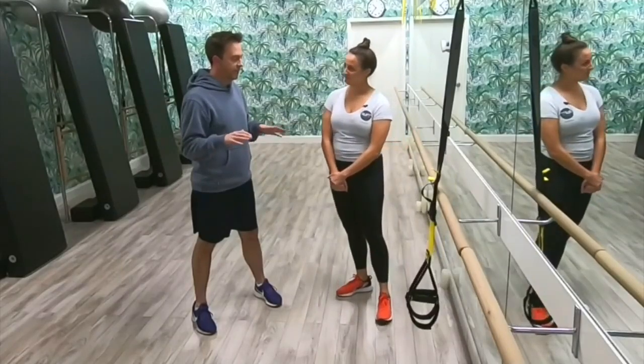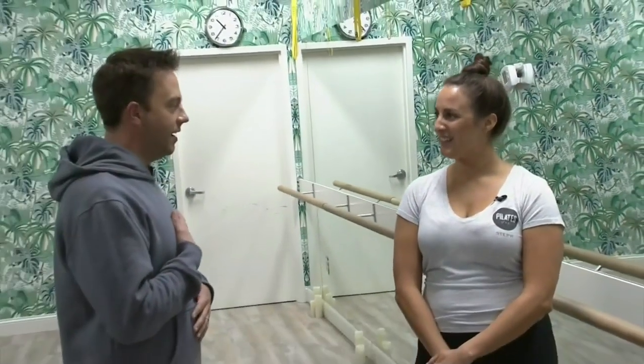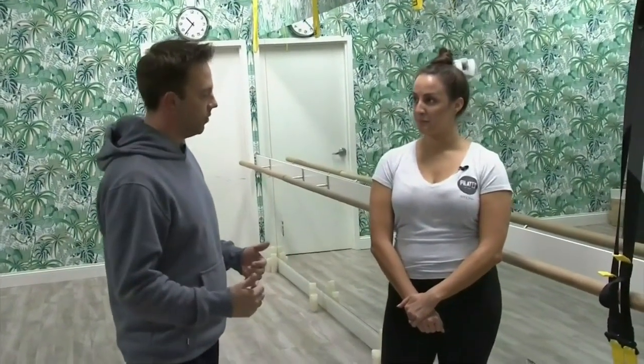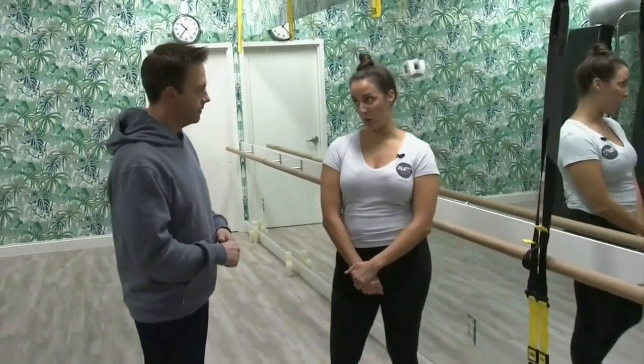These are all body weight related activities. There are so many skill levels because you create your own resistance. So what's the first exercise we're going to work on? We're going to go right into a TRX squat.